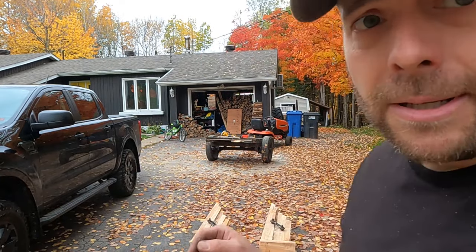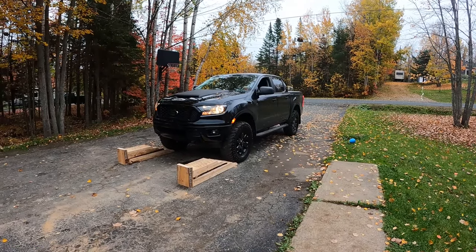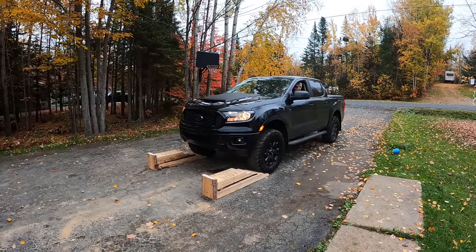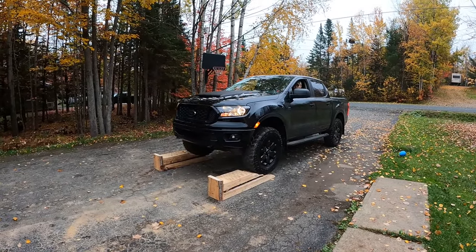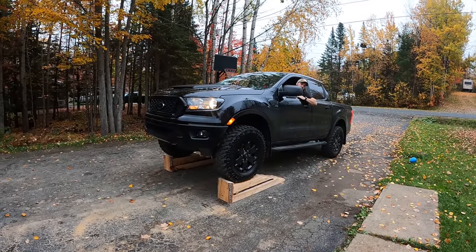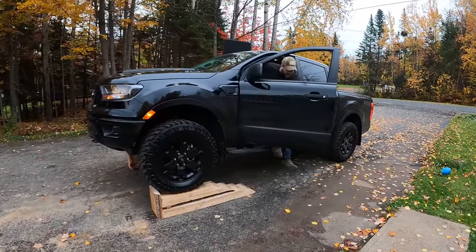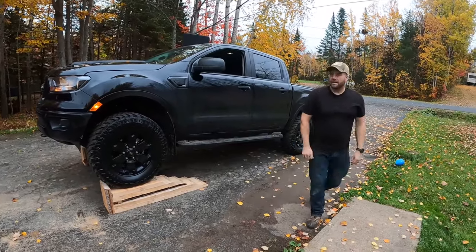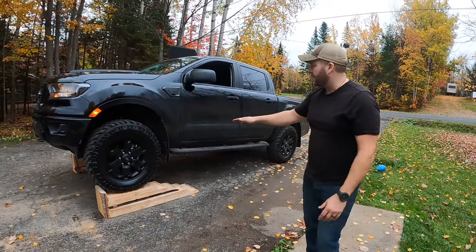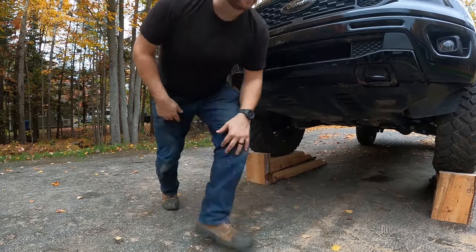Let's try these bad boys out! For this, just to get better traction, I'm putting it in four-high. Am I at the stops? I measured a while ago but I have about two feet of clearance. Now I'm just going to try backing up on them so you can see if I need to hit the back with them.